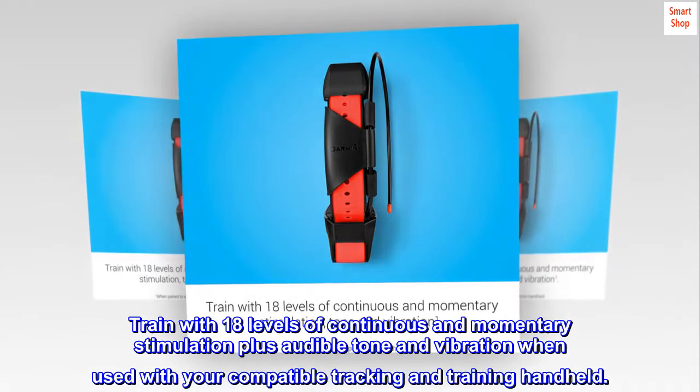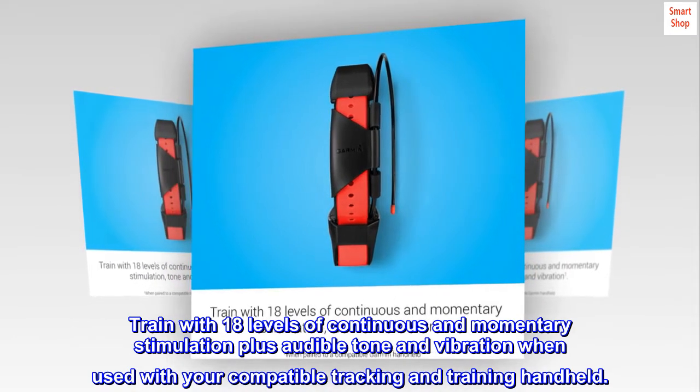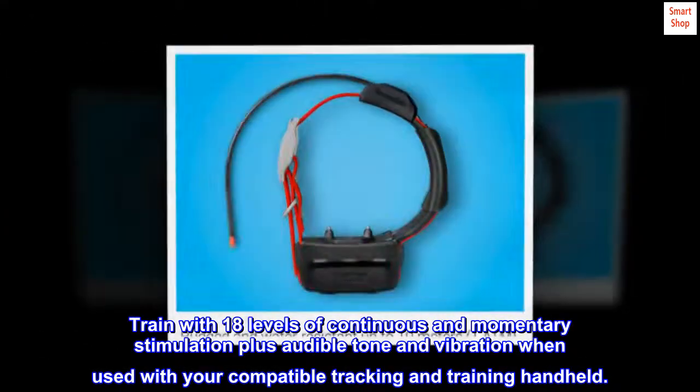Train with 18 levels of continuous and momentary stimulation, plus audible tone and vibration, when used with your compatible tracking and training handheld.